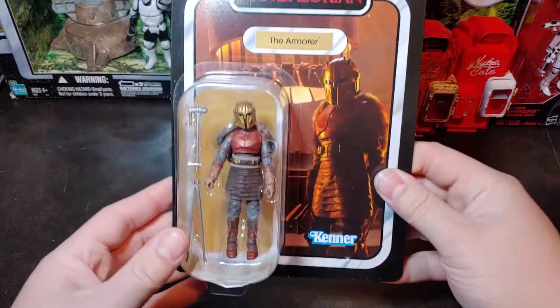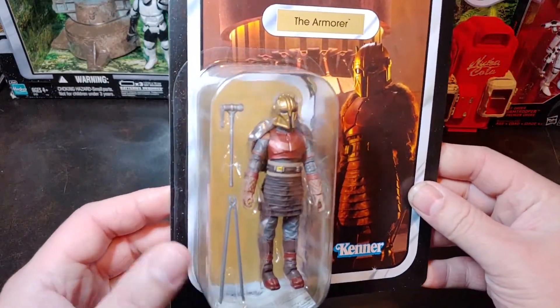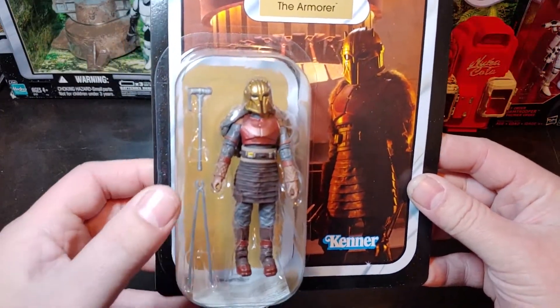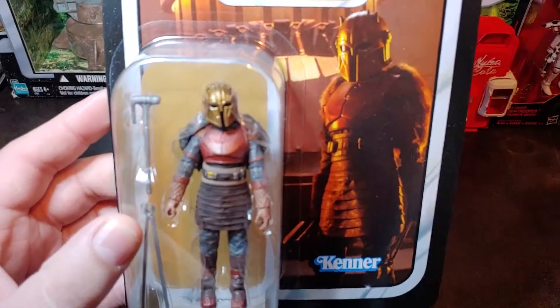Hello, today I have the Armorer from the Star Wars Mandalorian Vintage Collection figure. This one is from the popular TV series The Mandalorian. She makes up the new Beskar armor. Comes with her forging forks and hammer. Nice little gold helmet there with the spikes.